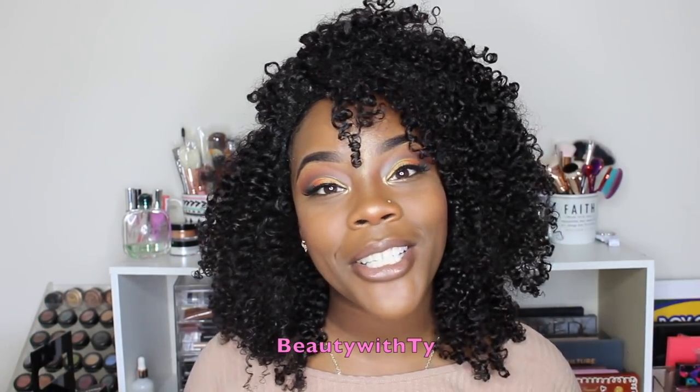Okay guys, let's go ahead and get right into the video. But before we do, please make sure you thumbs up this video and subscribe if you haven't already. I will really really appreciate it. All right, let's get into it.